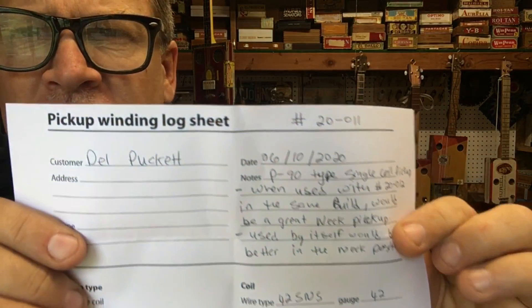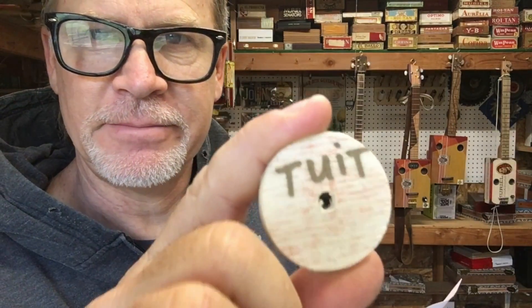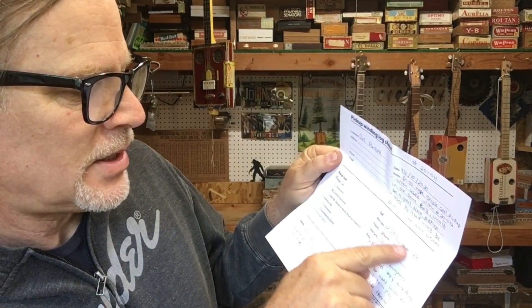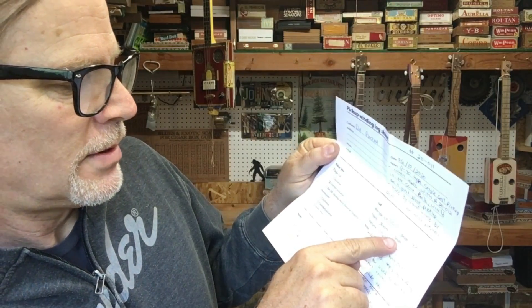Let me read from this fact sheet. The date on this says 6-10-2020, so we are almost at a one-year delta. Notes: P90 type style, single coil pickup. When used with the other one in the same build, it would be great as a neck position pickup; however, if used by itself, it would be better in the neck position. It says it's a single coil, lists the wire style, gauge, polarity — north — and a total of 4,500 turns. The magnets are Alnico 5.